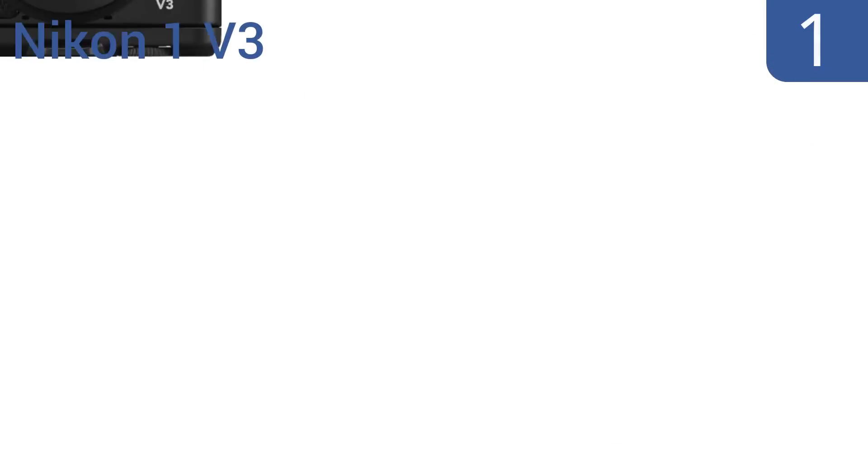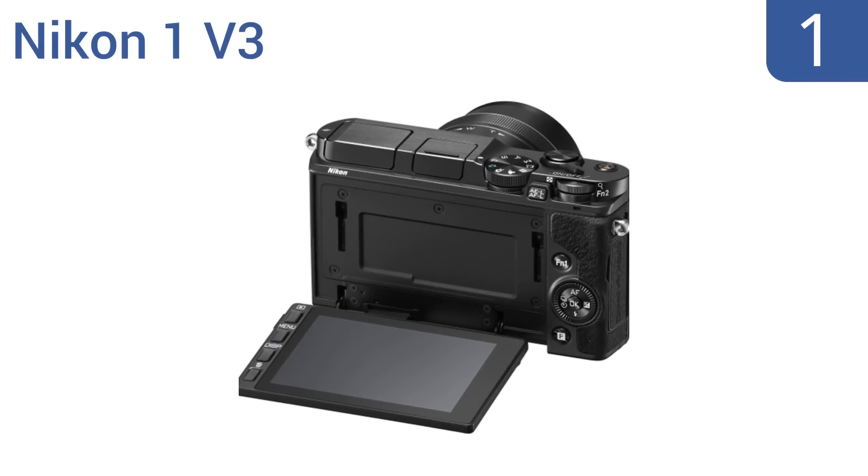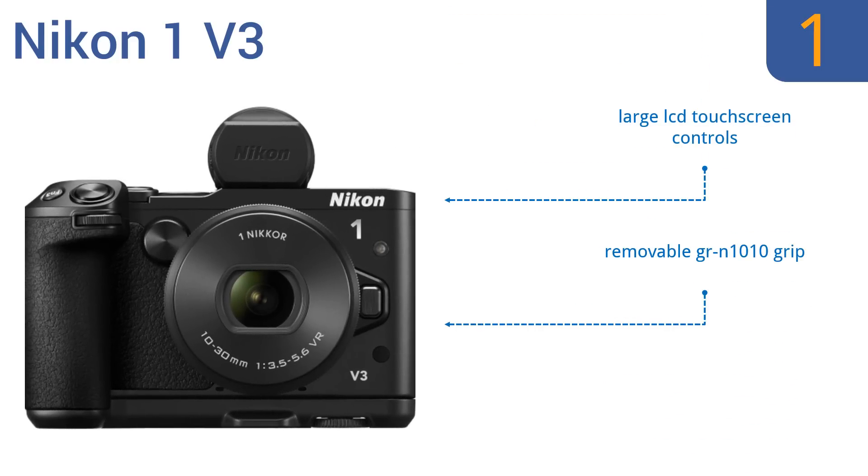Taking the top spot on our list, the Nikon 1V3 is a top-of-the-line digital mirrorless camera with an 18.4-megapixel image sensor. The camera is tablet and smartphone compatible, making transferring, editing, and posting photos easy. It shoots cinema-quality video footage, features large LCD touchscreen controls, a removable GRN-1010 grip, and an improved X-Speed 4A image processor.